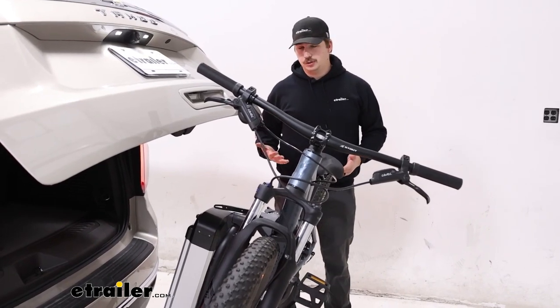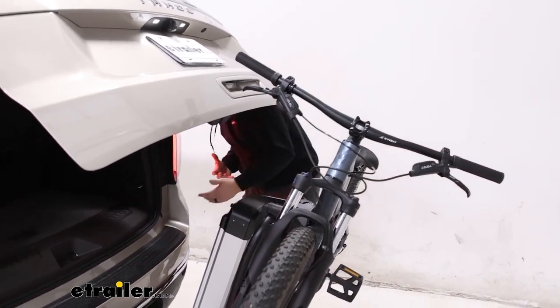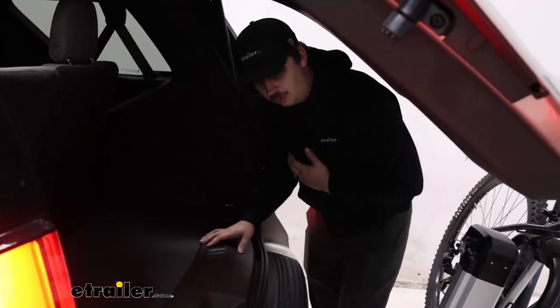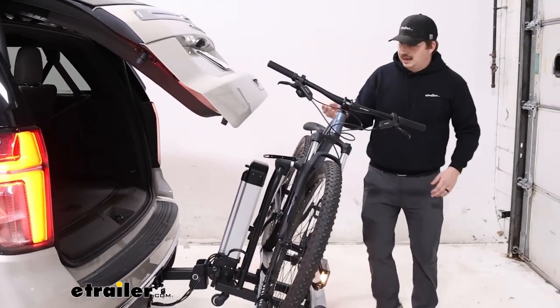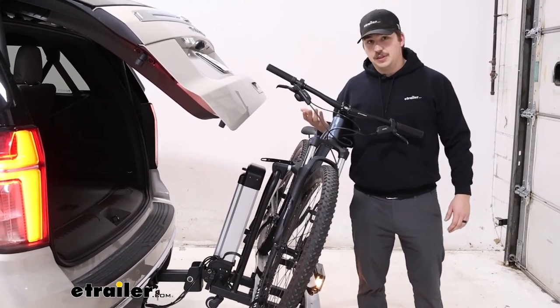You still have at least partial clearance, so if you do need to get something out of the back, there's enough room to sneak in and grab something if you need it. It's not totally lost — you just can't fully open that door unless you've got the right bike.